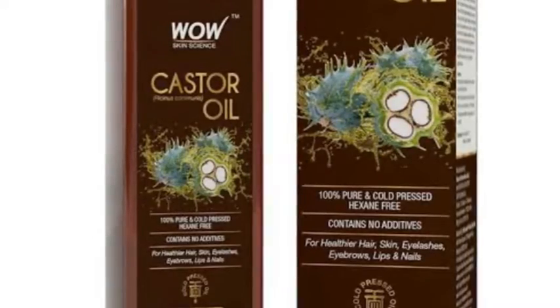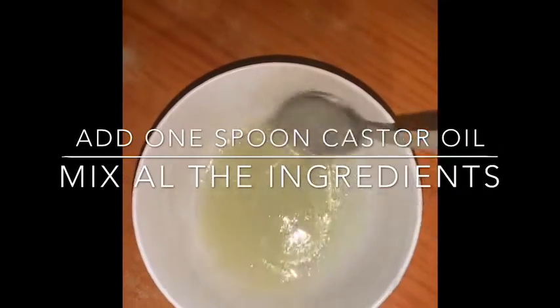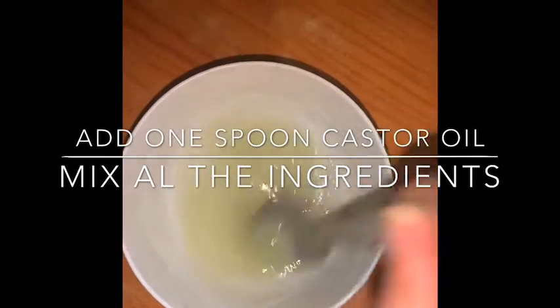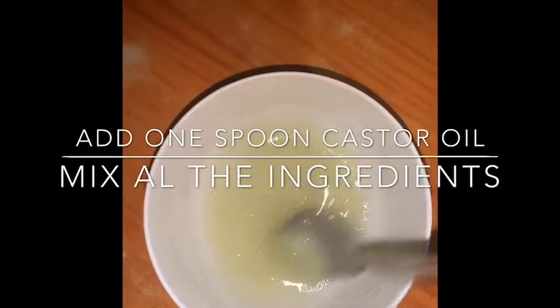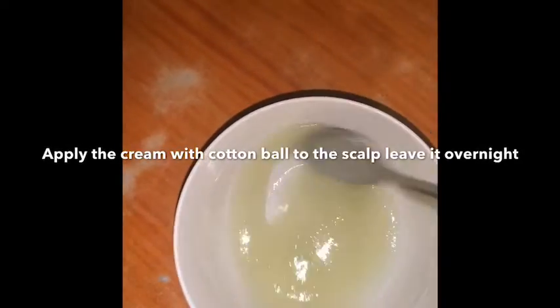Next, use castor oil — add a spoon of castor oil. Then mix it all together well until fully combined.